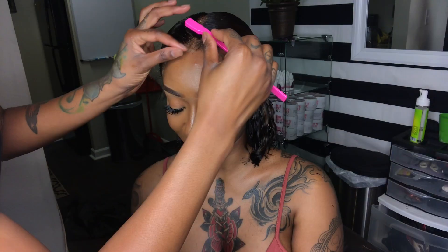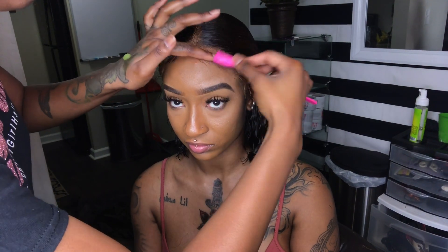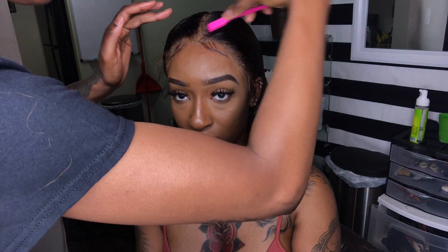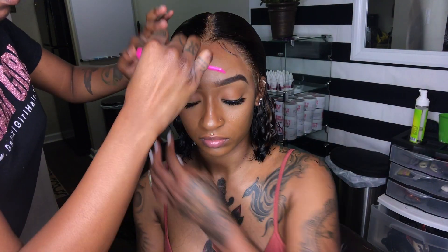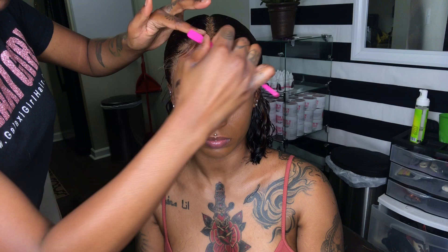So today we're not dealing with any type of dryer time whatsoever, so I'm gonna mold my baby hair with the gorilla snot instead of the tropical roots. This time I'm gonna try something a little different with my baby hair — I'm not gonna do the swoop in the middle, just because I want to try a different look, a different style.